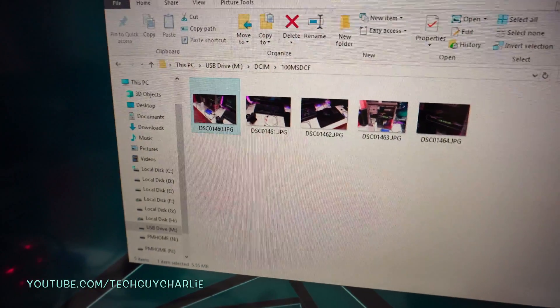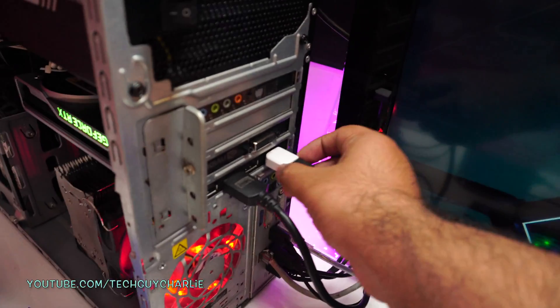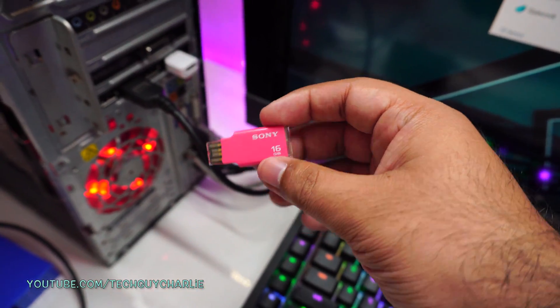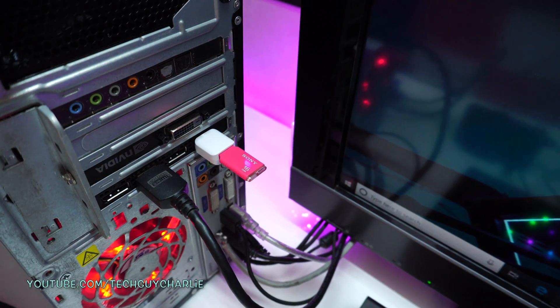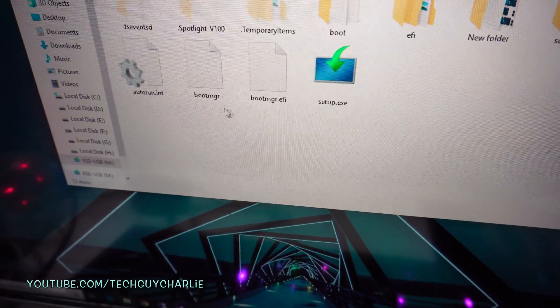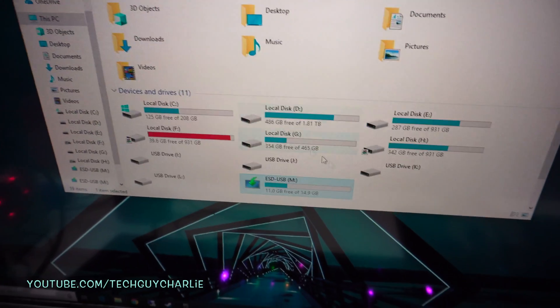Now let's try this USB drive — it's almost 10 years old; let's see if it works. It does work! It has a Windows 10 installation on it, but yeah, it works. I can eject it from here — safe to remove.